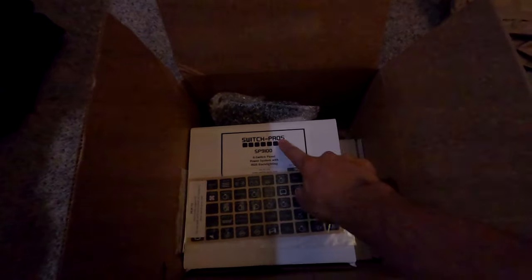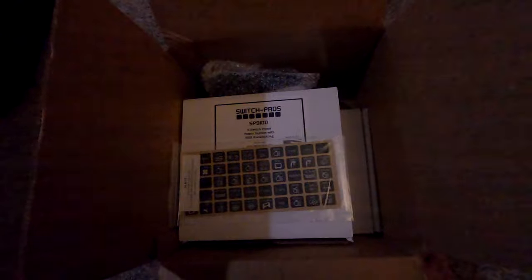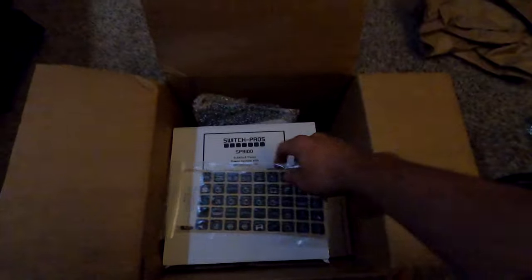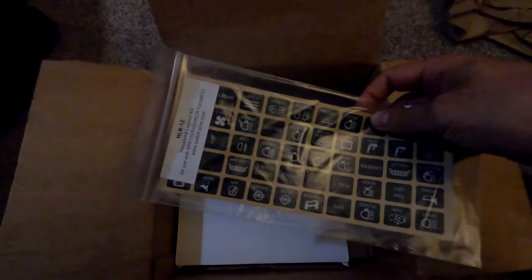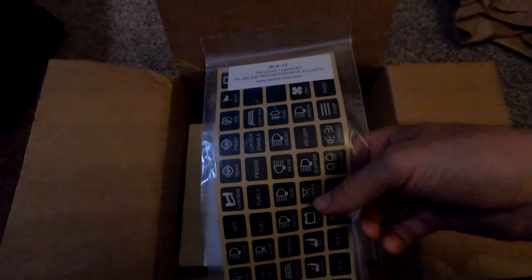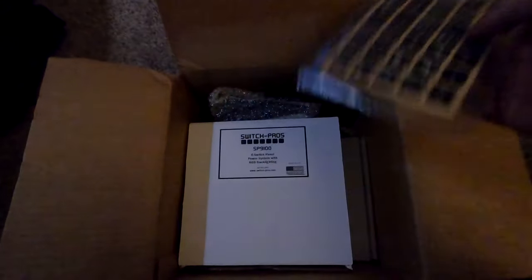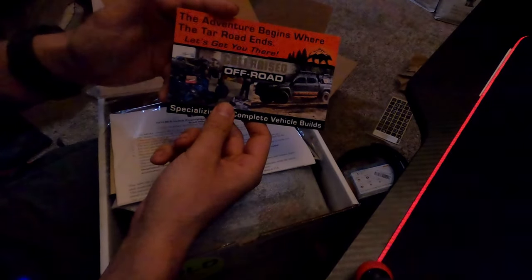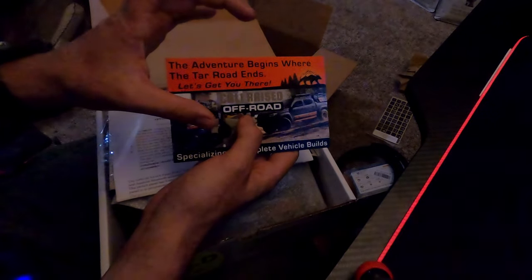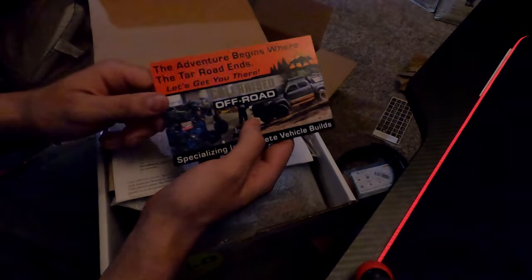We finally got the Switch Pros and we're going to be getting it installed in the truck today. I'm going to split this video into two parts. I bought some extra stickers thinking I'd need them, but they did come with the kit. Cali Raised Off-Road is where I got all of my parts for this, including that little panel that's going to mount inside the dashboard.